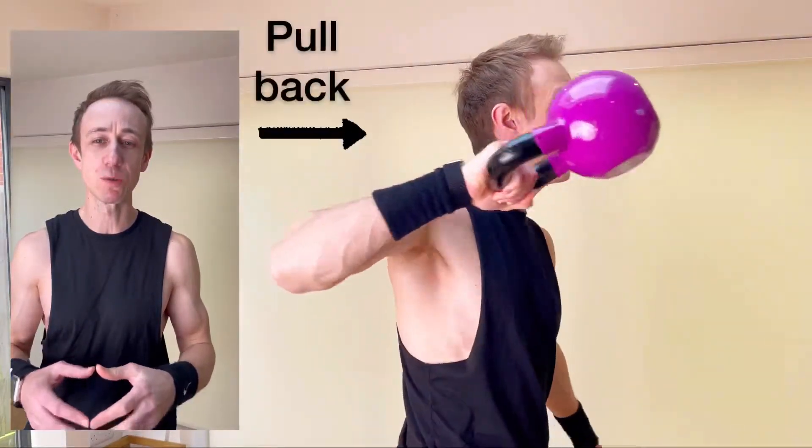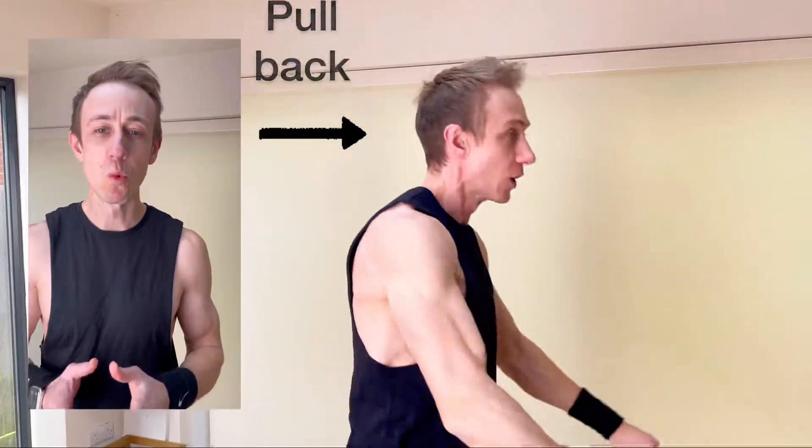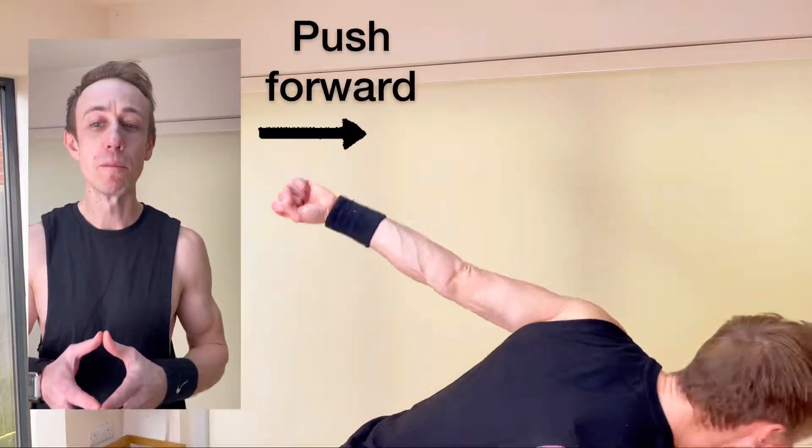Begin by carrying out the swinging motion to the shoulder height. Keep your wrist tight and straight and pull back, squeezing the shoulder blades as you do this. When you reach full near extension, push the kettlebell forward back into the swing motion.